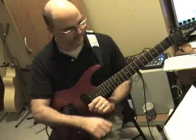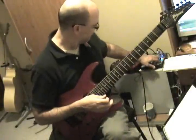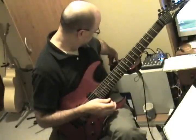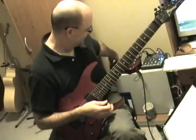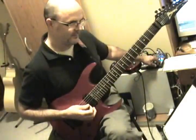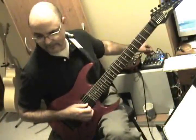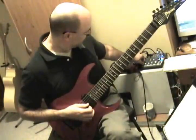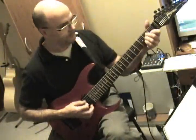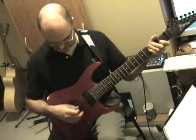Pinch harmonics. We need gain for pinch harmonics. So let's do that first. Put it up to 11. I love that movie — why don't they just make 10 louder? Well, these go to 11. So you've got some gain there. Let's give you some volume. All right — and bridge pickup. Very hard to do it on neck pickup.